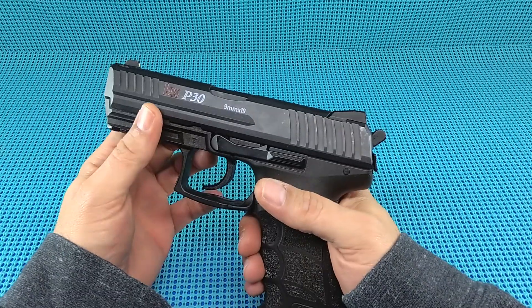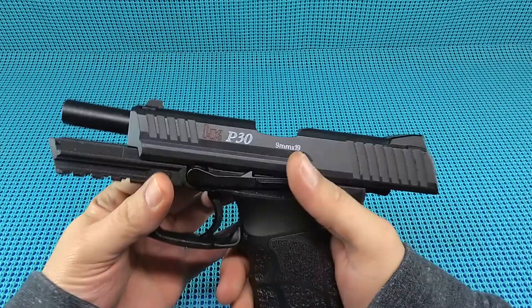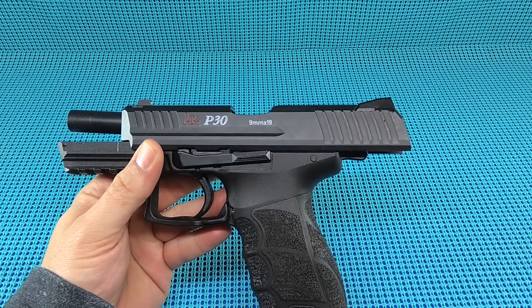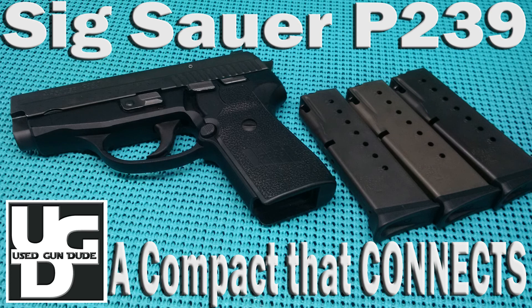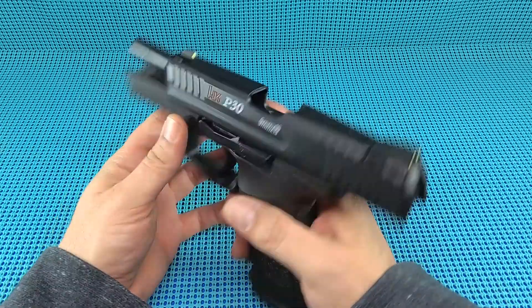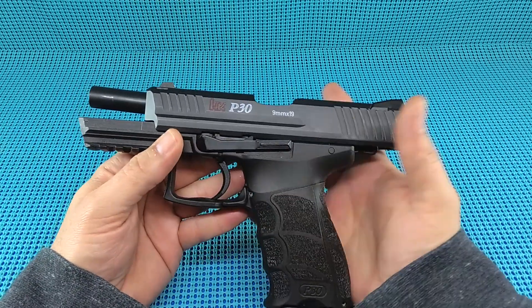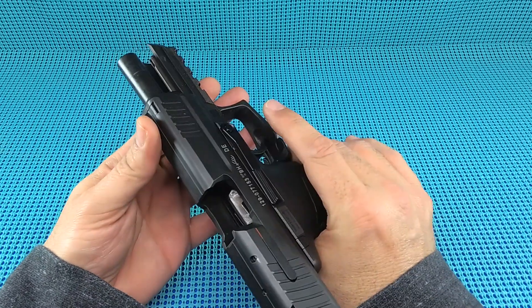UGD coming at you with an HK P30 9mm - that's right, the correct caliber. Found this on the arms list. If you haven't seen the video, I had a SIG P239 come through my hands and the fella had this also for sale. He was trying to raise funds for a Wilson Combat he purchased. It had maybe 200 rounds through it, was a month or two old, and I could not pass it up.